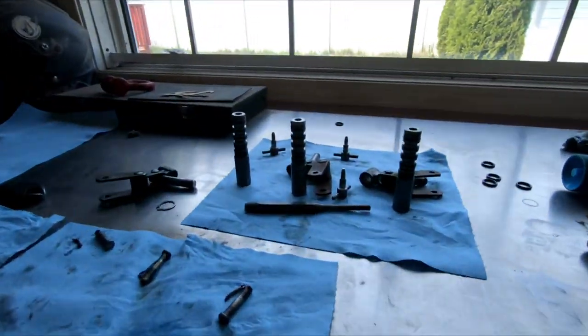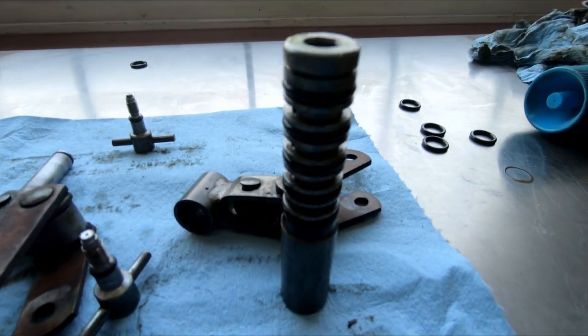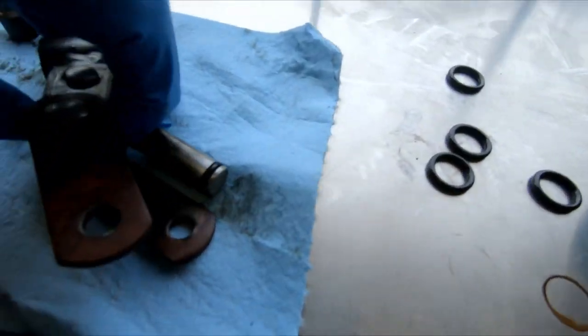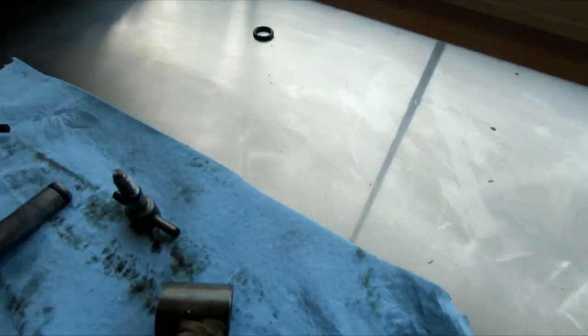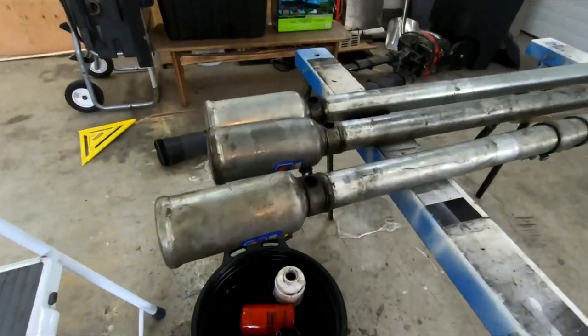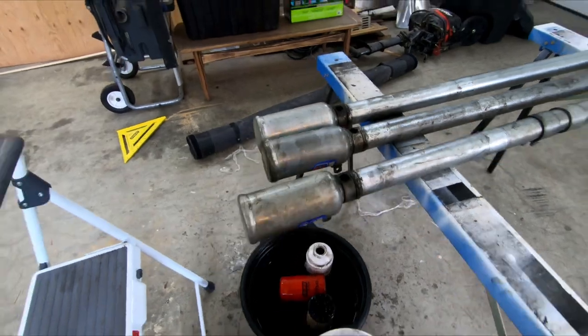I rebuilt two jacks off camera just because I wanted to make sure it was actually gonna work, and so far so good. I've got the last remaining three — took the o-rings off the spools, cleaned them up and re-o-ringed them, took the o-rings off the plungers, cleaned them up and re-o-ringed them, and did the same with the release valves. I'll clean these up first, put them all back together, prime them — cue the time lapse.